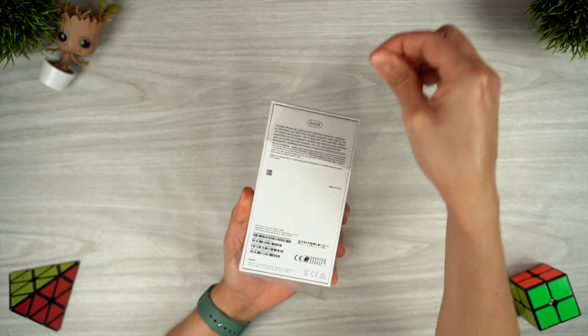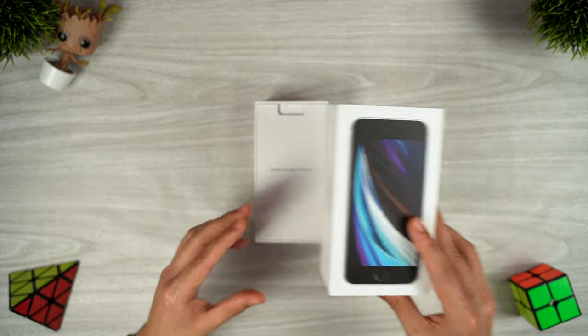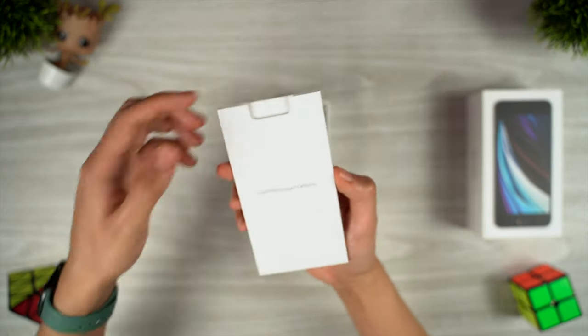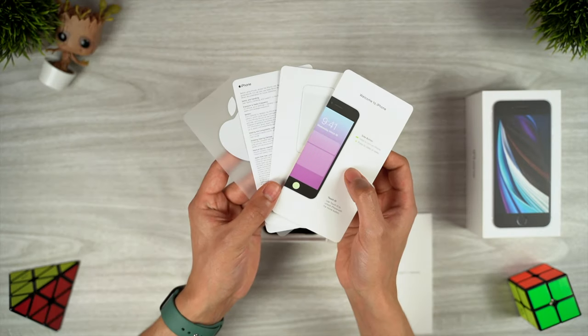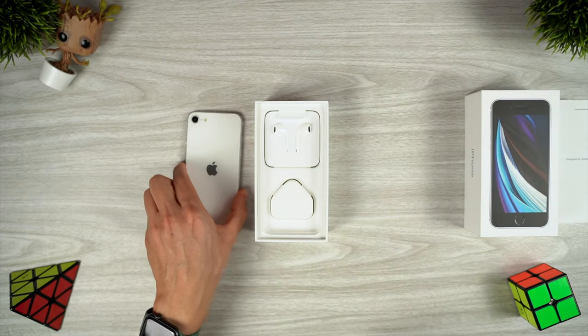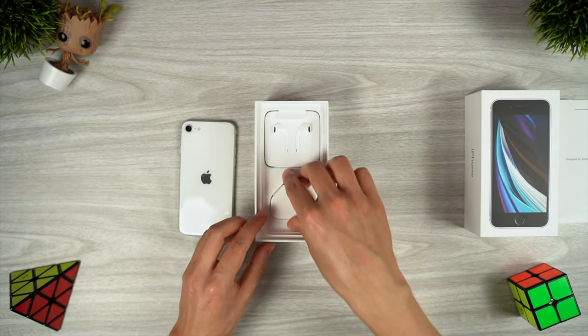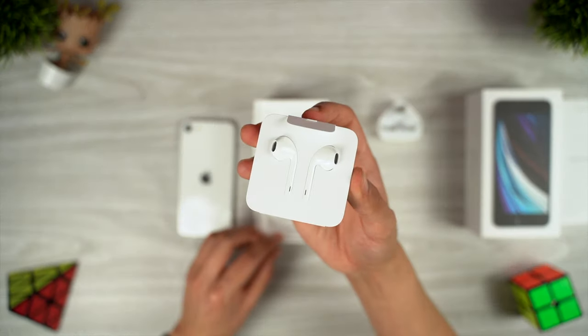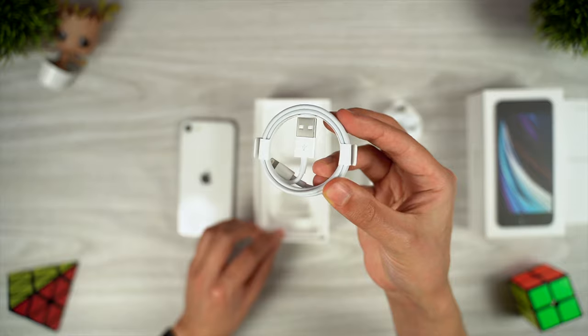In this video, we'll be taking a look at all of the specs and features of Apple's newest phone. I'll draw comparisons to the original iPhone SE throughout the video, and it'll be interesting to see everything that's changed over the past four years. I'll also make reference to the newer iPhone 8 and iPhone 11, since the new SE borrows elements from both of these phones, so I'll explain exactly what's been upgraded and what's missing compared to these phones.